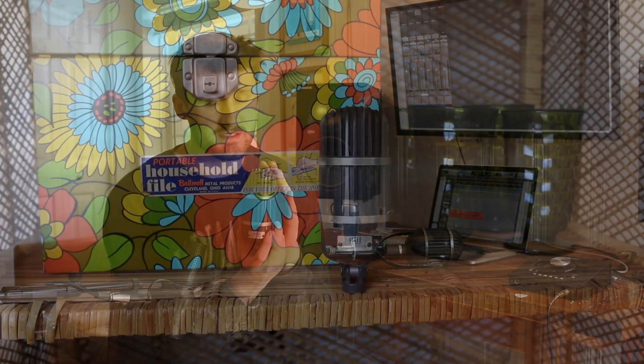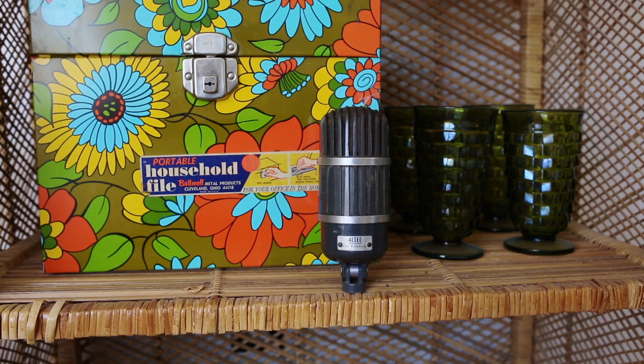These are smaller than their big brother, the Altec 639, but these are just a ribbon microphone — they don't have a dynamic element. And these have a few different settings: they have an R, a C, and a P setting.